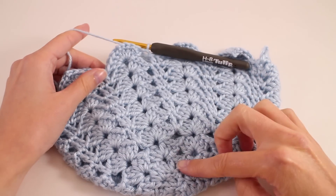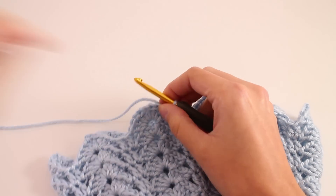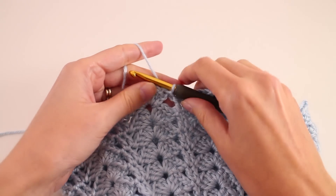Once you finish through to round 11, your hat looks like this and we just have a couple more details to cover in order to finish. So right now we have the majority of the hat crocheted. Now we're moving on to the band.